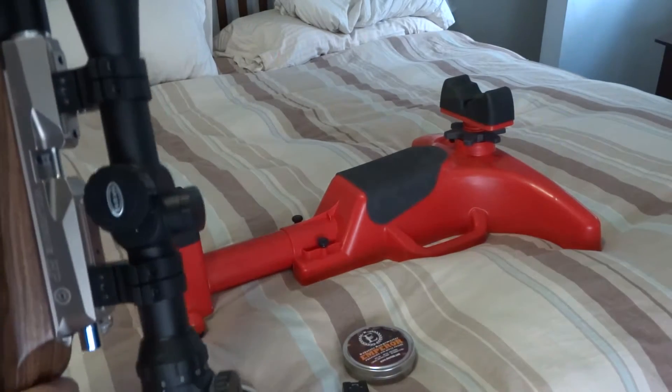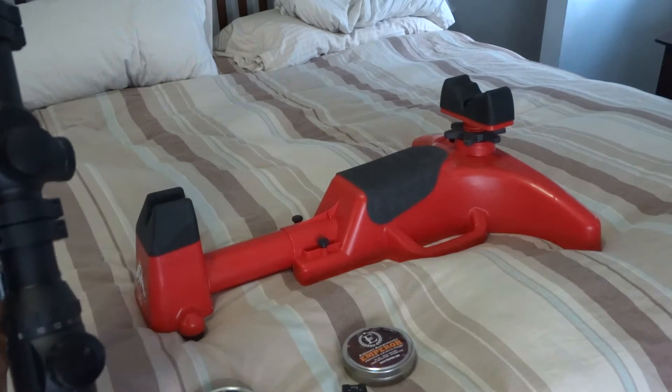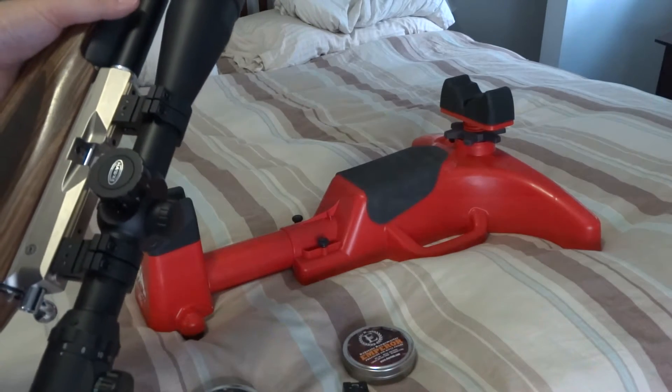It has 6x24 with a 50mm AO. The glass is just so clear. Anything long distance, you can just see it like it's right there.